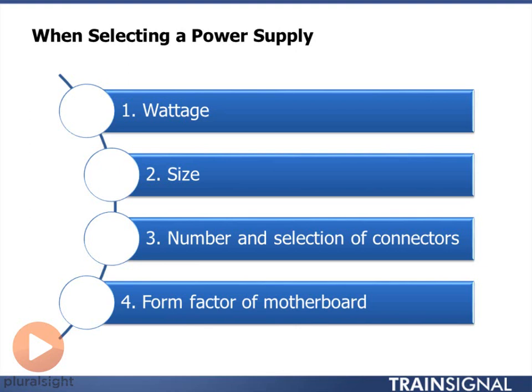Different power supplies are rated for a different amount of workload. What you want to do is look at all the various devices that you're going to be supplying power to and look at how many watts they require. When you add that all up, make sure you have a power supply big enough in wattage.